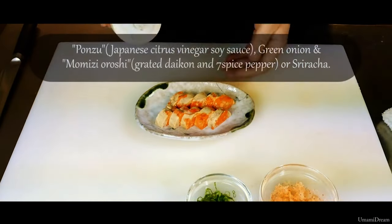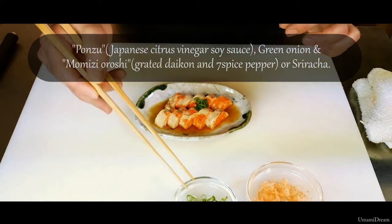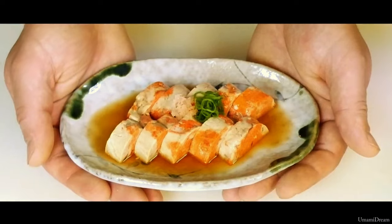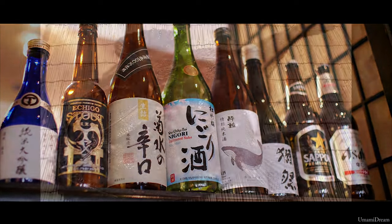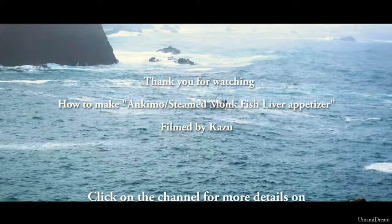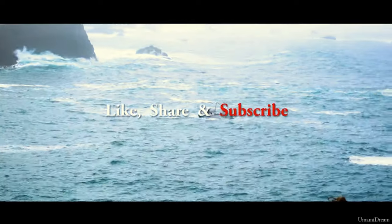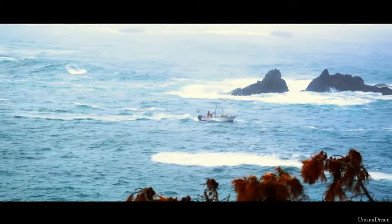We are going to plate these, then sauce with ponzu. After we sauce with ponzu, we are going to garnish with some sliced green onions and some momiji oroshi — grated daikon with chili peppers. And here is our completed Ankymo appetizer. Thank you.